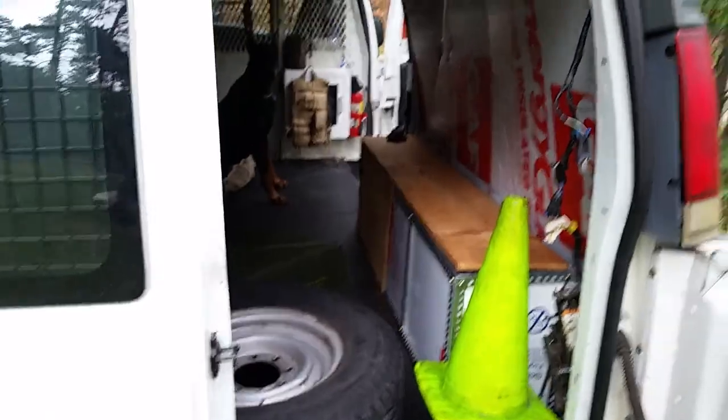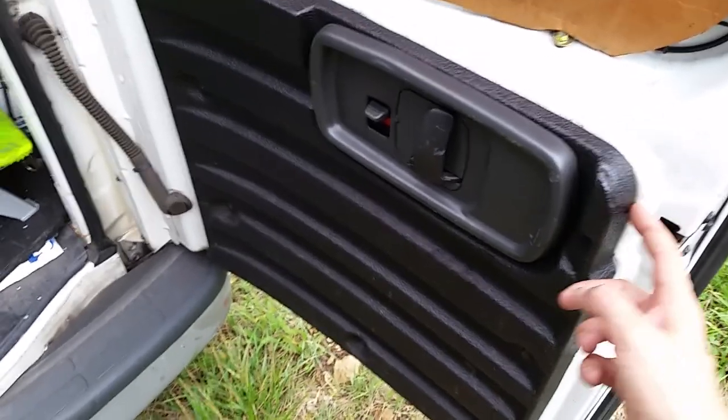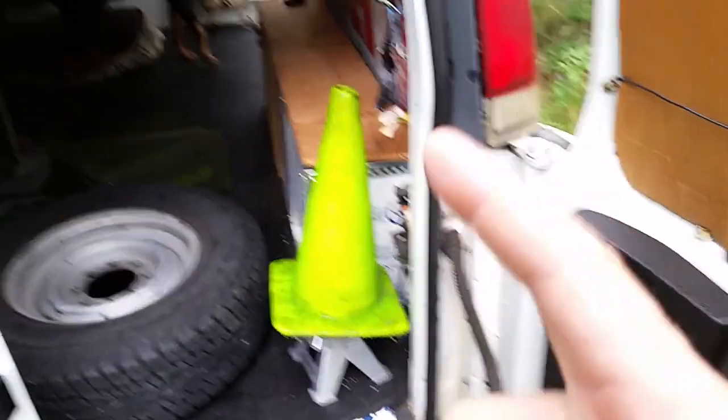Figured out how to take these trim pieces off finally — they're as simple as you can imagine, just pick them off, and I can swap them out. That trim up front too. Got a couple of missing screws but nothing too bad back here.